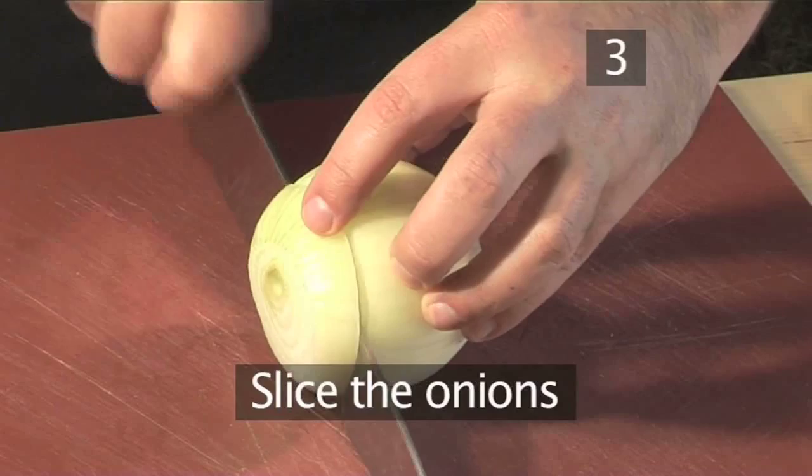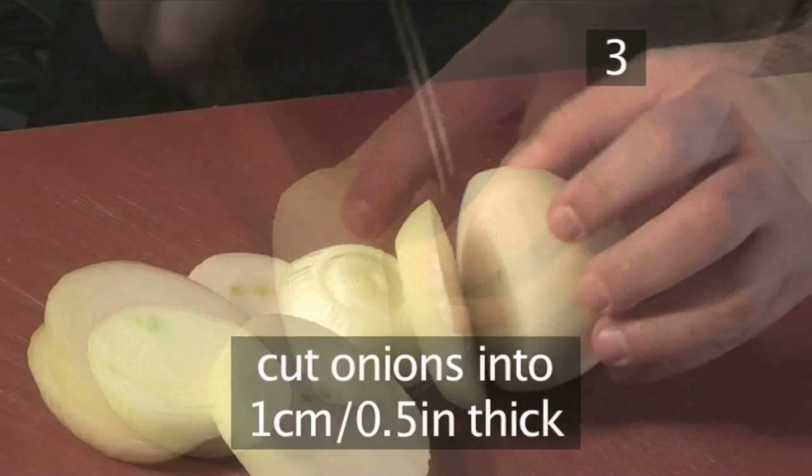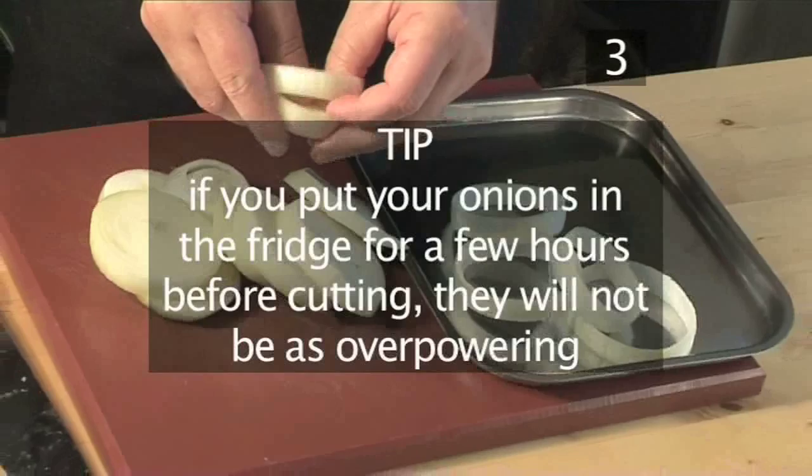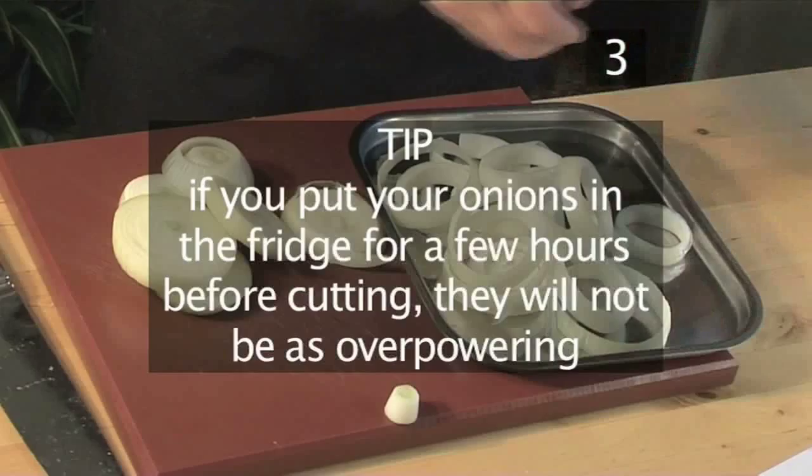Step 3. Slice the onions. As the oil is heating, cut the onions into circular slices of about 1 cm thick using a large knife. Now separate them into rings and place them on a tray. Tip: if you put your onions in the fridge for a few hours before cutting, they will not be as overpowering.